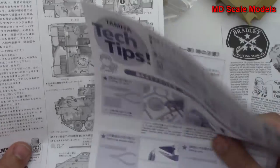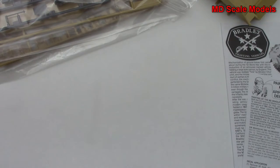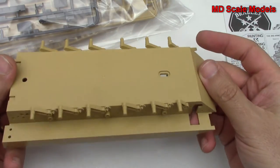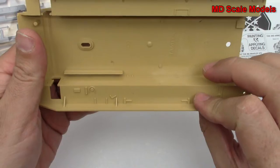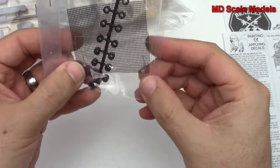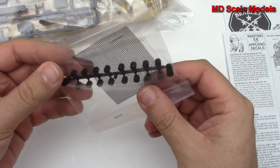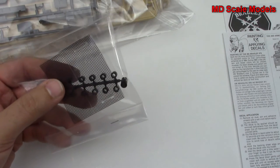There are some details here — that is not the English version. Here we have our main hull with our suspension molded in. It's a fairly good detail with little bolts. Here we have a mesh screen and also some clear plastic. We also have these axles for the wheels to be able to turn. Typically if you have these and the flexible tracks, the wheels will turn.